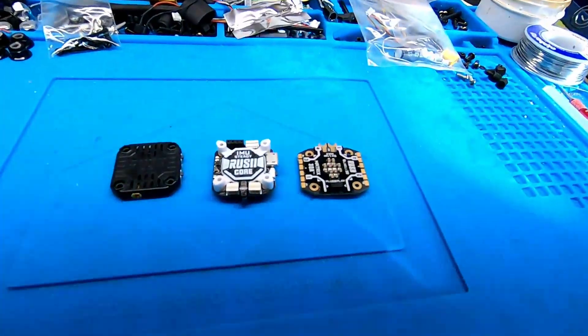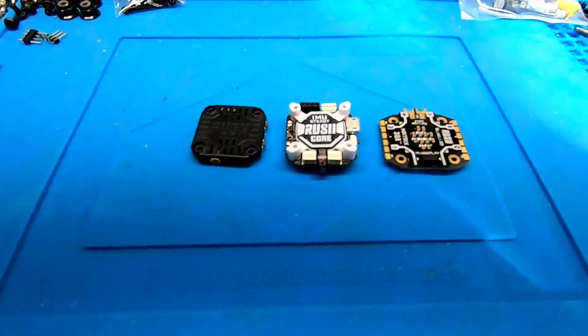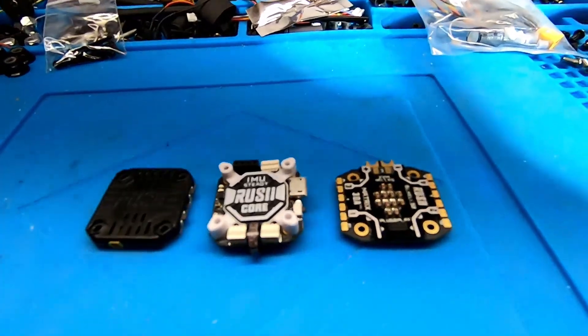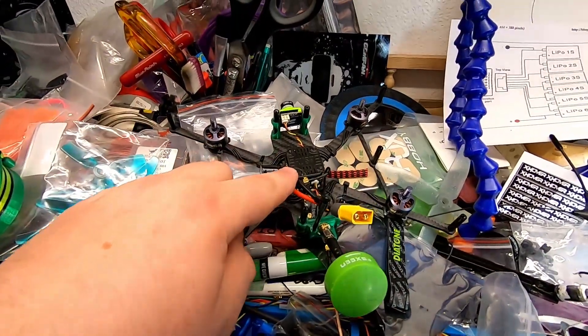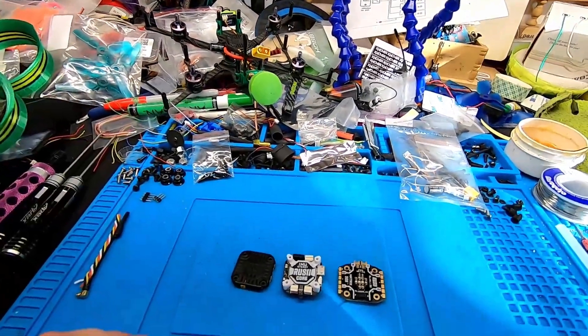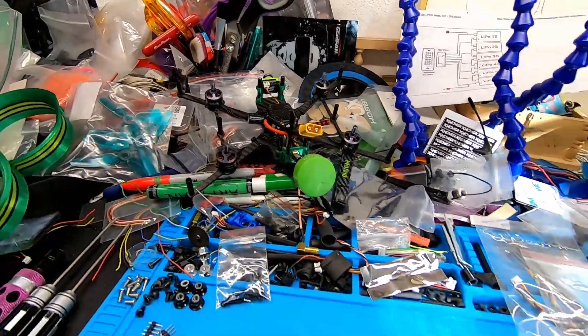What's up, Jesse from Crazy Quads. We're going to go over the new Rush Stack — the new Rush Tank Mini Stack. It's a 20 by 20 stack. I didn't really intend on doing a review on this, but I put one in my squirt and just had to do a review because I had so much success with it and I love it so much.